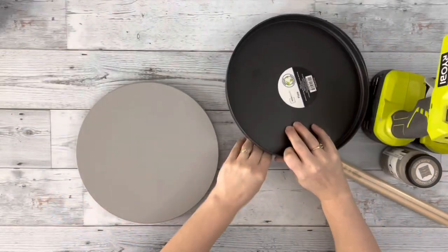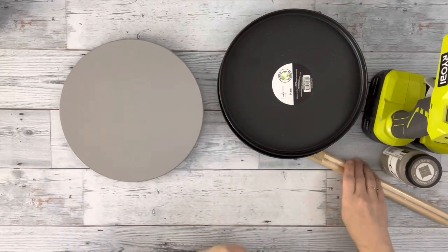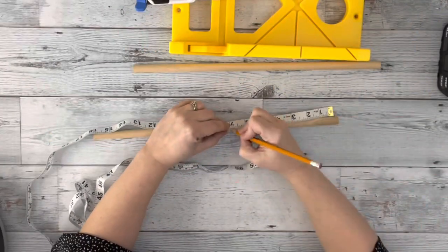Hey guys, it's Beth. Today I'm using these two plastic plates from Walmart, this Lazy Susan from the Target Dollar Spot, and these two large dowels from Dollar Tree to make a paint holder.